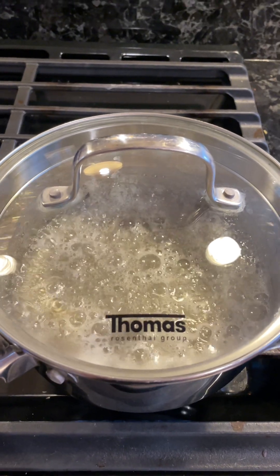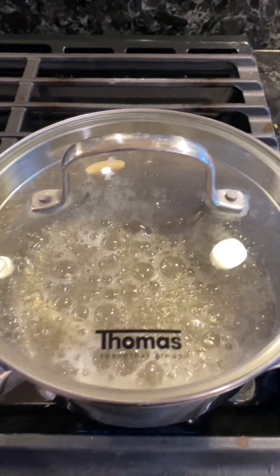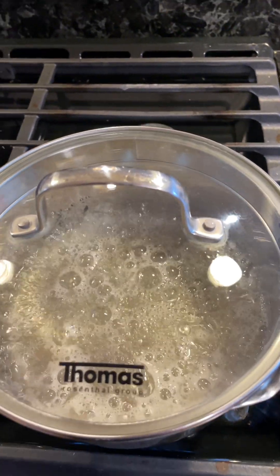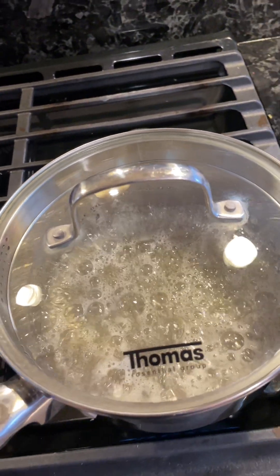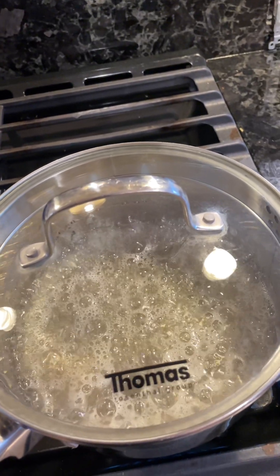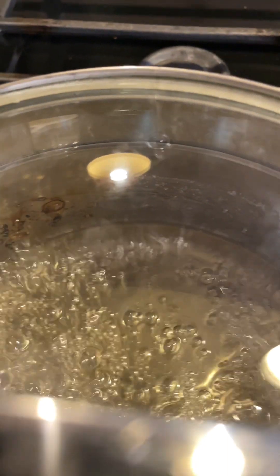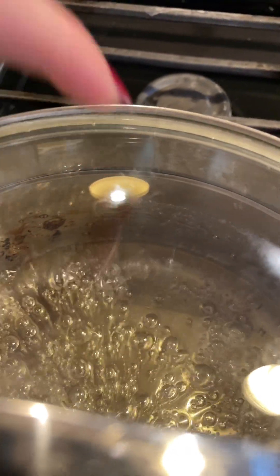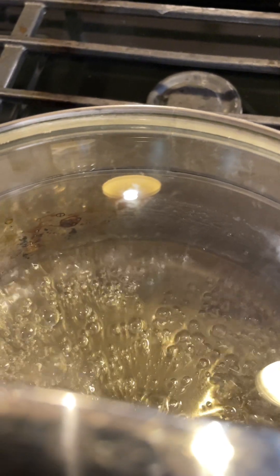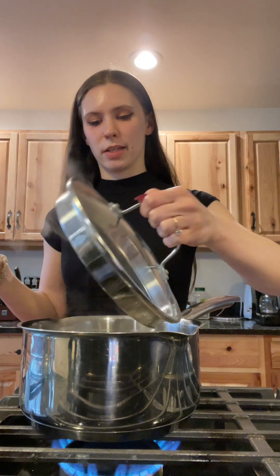The sugar is boiling now, so I just covered it — you're gonna keep it covered for one minute. This is so that the condensation can form and trap some of the water back into the mixture. You can see there's a little drip of condensation right there — that's what you want, for the lid to trap in the water and release it back into the mixture. It's been about a minute so I'm just gonna take the lid off.